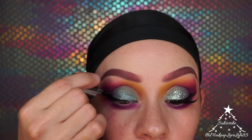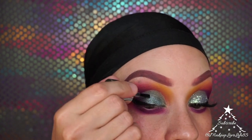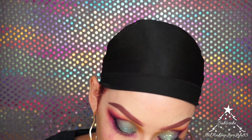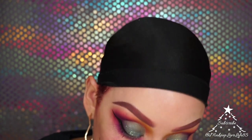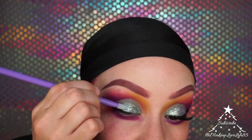I'm putting the adhesive on the areas where I want glitter — not too much — then taking some of the glitter and packing it on.